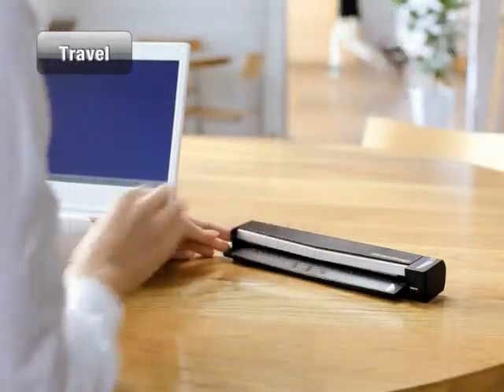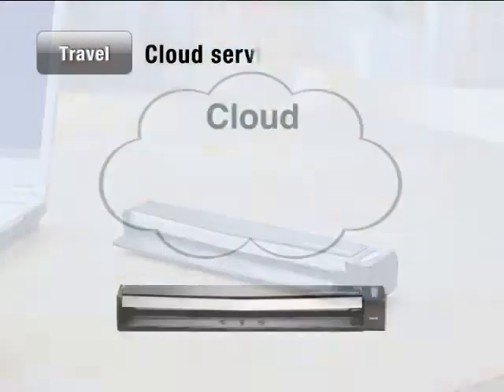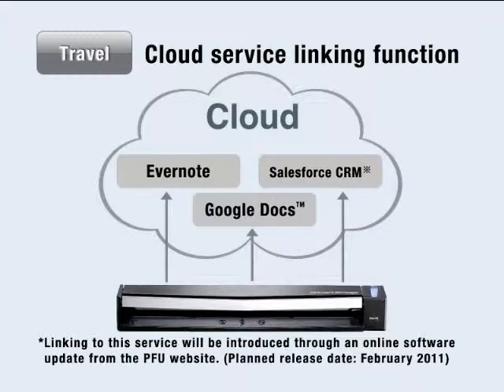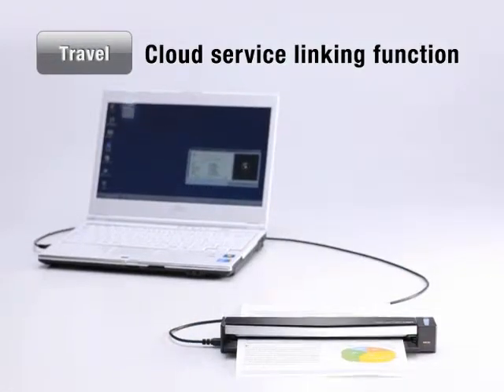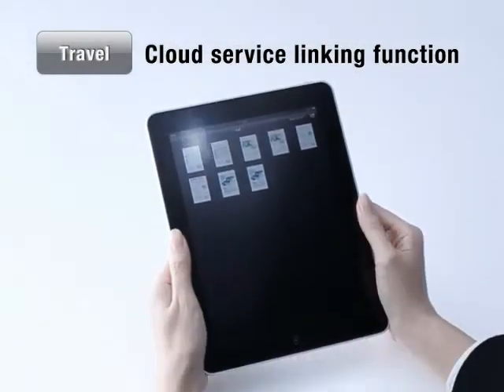Seamlessly share information anywhere your travels take you. The S1100 comes armed with a new ScanSnap function which links your scanned data to a cloud-based service, including Evernote, Google Docs, and Salesforce CRM. After storing your scanned documents on the web, you can conveniently access and view them anytime from various portable media devices.